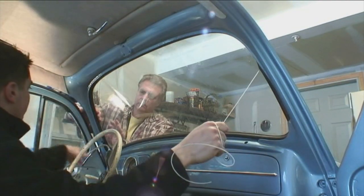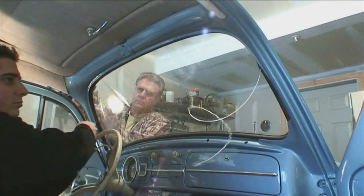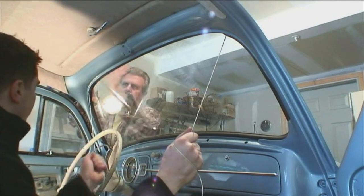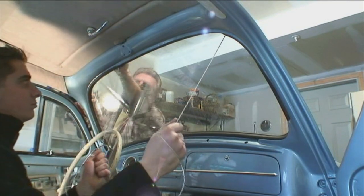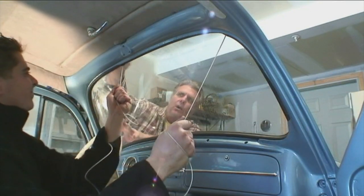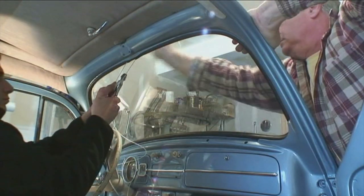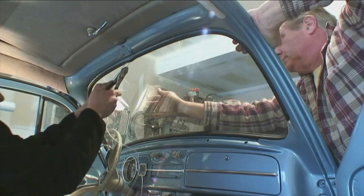I'm holding one side and pulling on the other, going up halfway. Keep an eye on everything — make sure all the seals are close to that lip. You don't want any space because you'll wind up pulling the wire out and the lip will not come around into the car, and then you've got to start again. Just keep pulling. My father is hitting past where I was pulling just to get the rubber in. Even after you pull the wire out you may still have to continue to hit it in sometimes to get it all the way through.